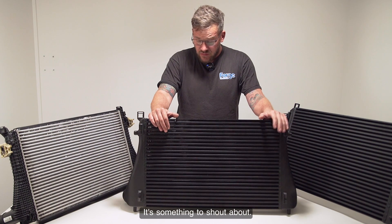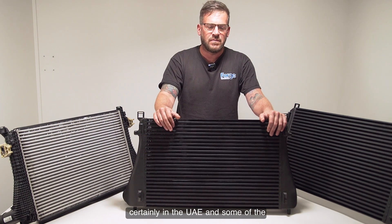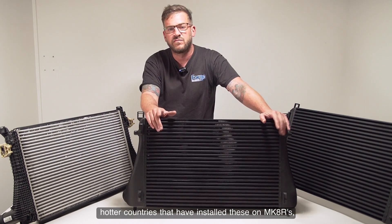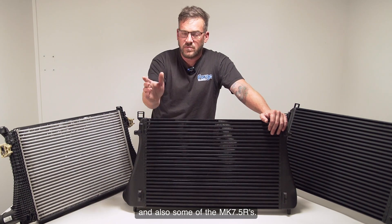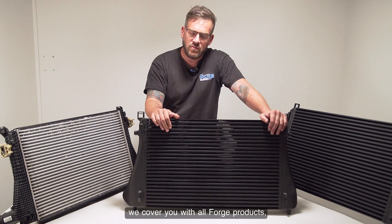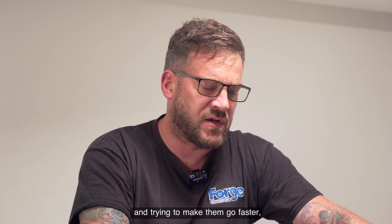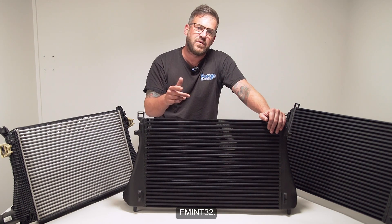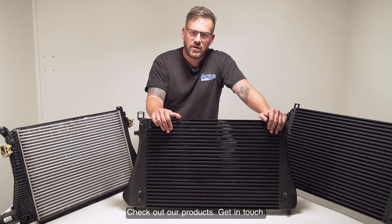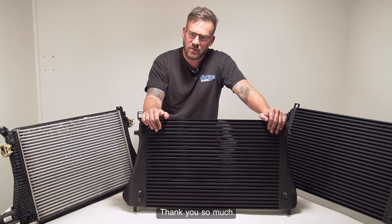We're really pleased with this intercooler — it's something to shout about. We've supplied it to tuners in the UAE and some of the hottest countries, installed on Mark 8 R's running over 500 horsepower and on Mark 7.5 R's. For the price point and the lifetime guarantee that we cover with all Forge products, it's a no-brainer. If you're an enthusiast into modifying cars and trying to make them go faster, please check out FM INT 32 at www.forgemotorsport.co.uk. Get in touch — any advice you need, don't hesitate to contact us.